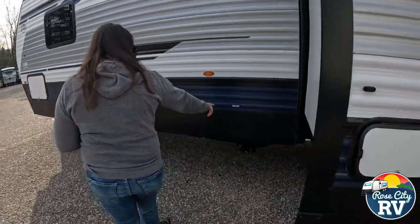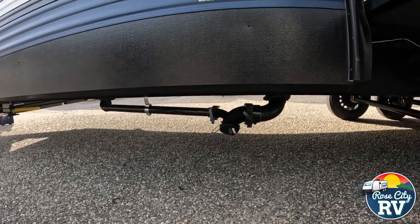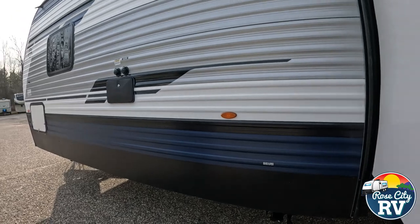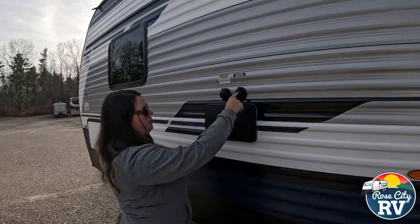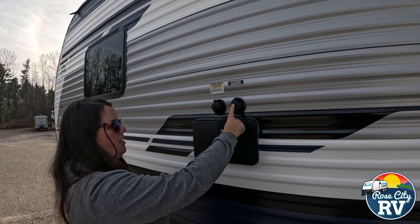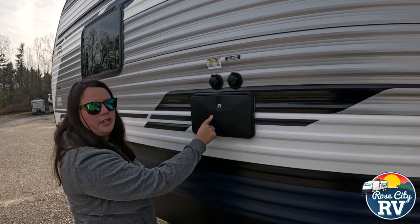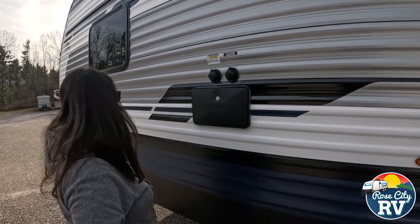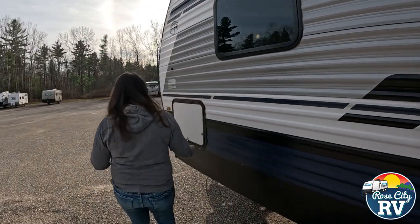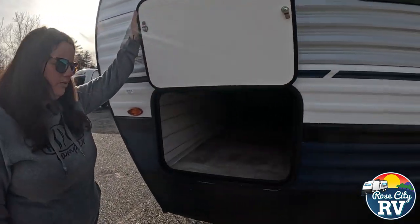We have our hookups here for black and gray tanks, black tank flush, and city water connection — it's important not to get those two mixed up. There's also an outside shower giving us hot and cold on the outside. And this is just the other side of our pass-through storage, which goes all the way through to the other side.